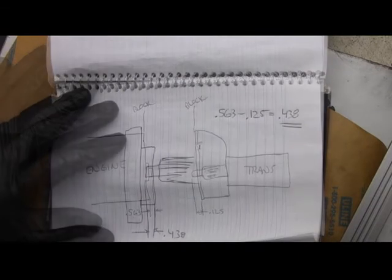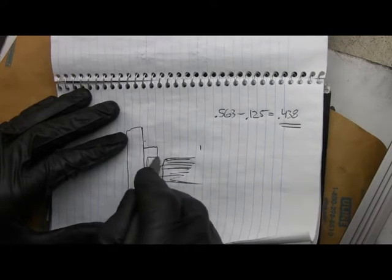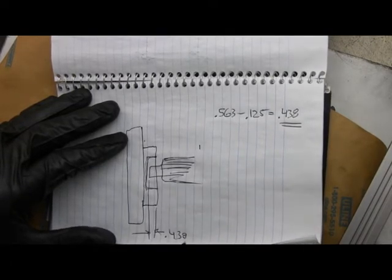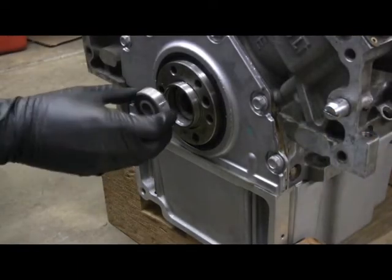So if we bolt all this together and put the pilot bearing in right here, the input shaft of the trans goes into the pilot bearing 0.438 of an inch. Put a little grease in there on the pilot bearing.